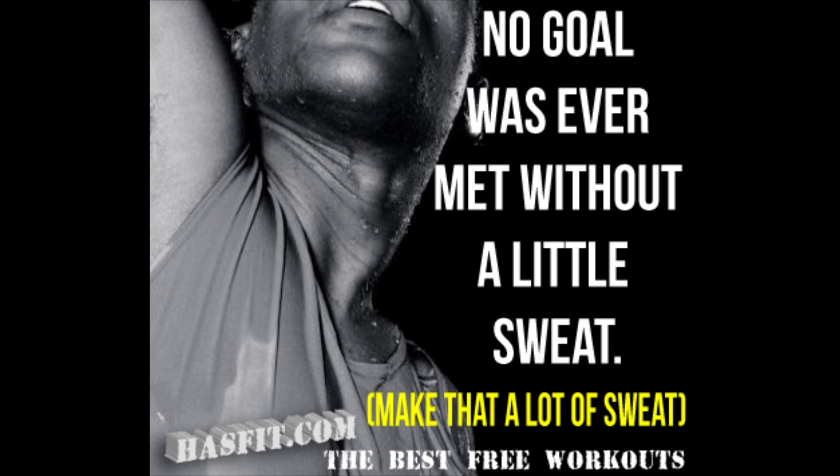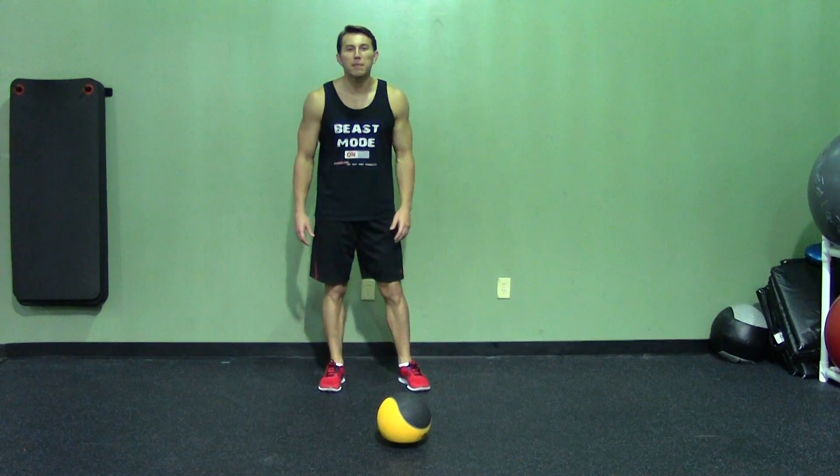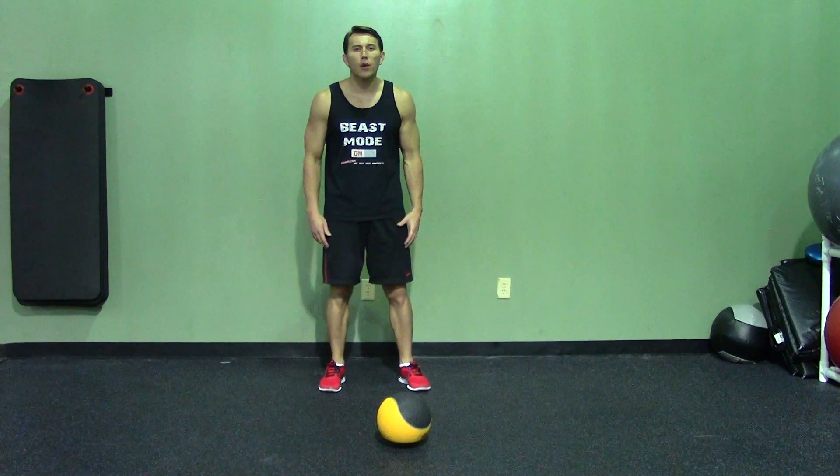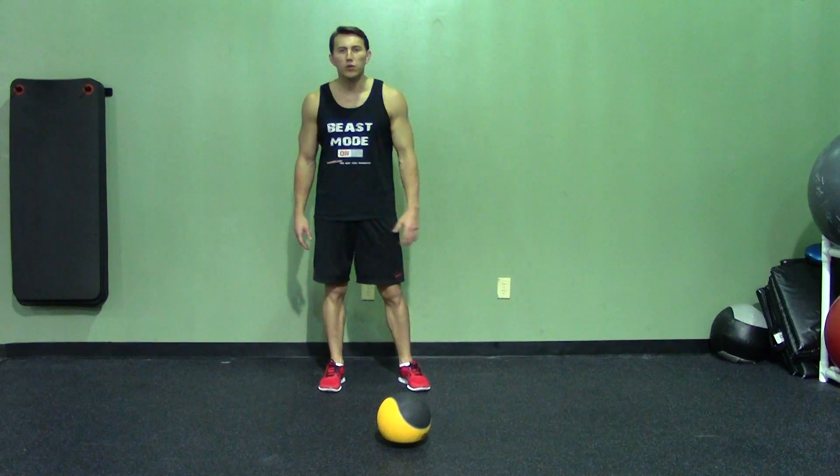Hey, I'm Coach Kozak from ASVIT and this is another professional exercise demonstration. A Ballistic Medicine Ball Push-Up is a great bodyweight exercise for strength, power, coordination and core strength.